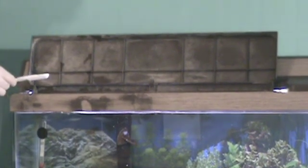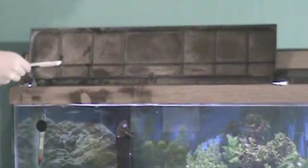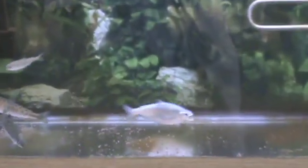Excess waste can cause ammonia, nitrates, and nitrite levels to rise, creating poor water quality. The goal when feeding your salmon is to not let any food collect at the bottom of the tank.